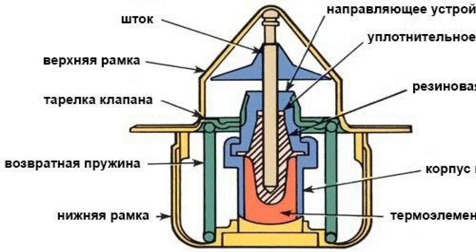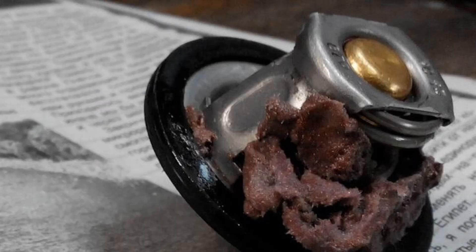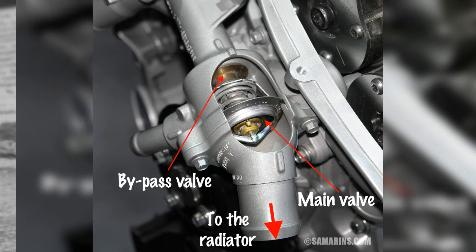You can also conduct a test by placing the thermostat in a heated liquid. Below, we detail how to check the thermostat quite accurately at home. The advantage of diagnostics by the degree of heating of the spigot is that you can check without removing from the car, but unlike the home test, this method does not allow you to accurately assess opening temperature and speed of operation. Since malfunctions can manifest periodically, if there are serious suspicions of improper operation, we recommend checking with a home test only.